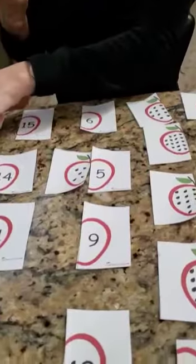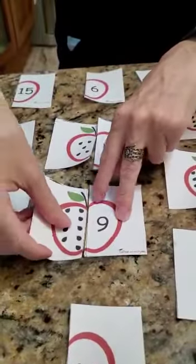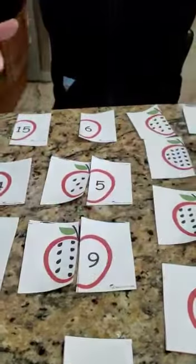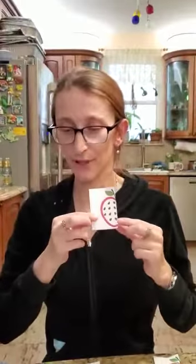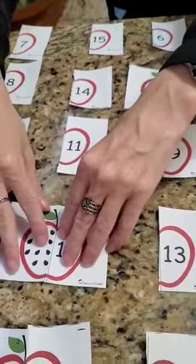Let's count how many seeds are here — one, two, three, four, five, six, seven, eight, nine — nine seeds! Help me find number nine — there goes number nine, and it is another match! Let's go on, boys and girls. Count with me: one, two, three, four, five, six, seven, eight, nine, ten. I'm going to find my number ten — there it goes, and it's a perfect match! Hurray, we are doing such a great job!